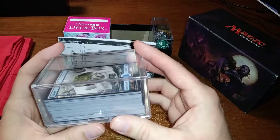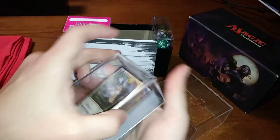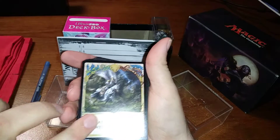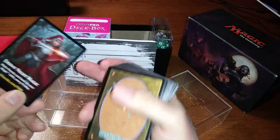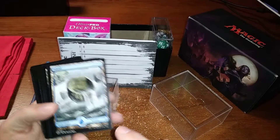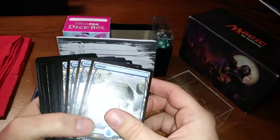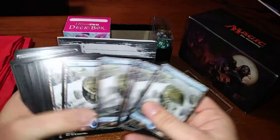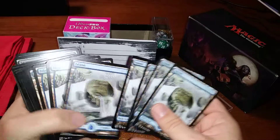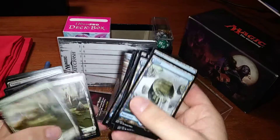Next, you want a little thing for your lands — I use a hundred-count box for that. I always put a weird token at the bottom so they can pop out, because otherwise the suction gets you. I used the Battle for Zendikar lands. I did 17 of each — counting out all five basic land types.